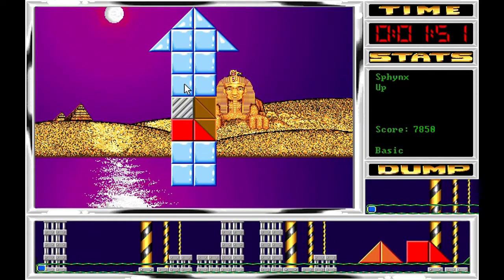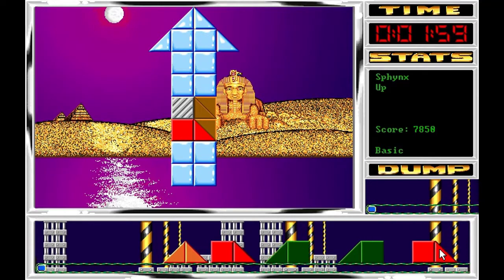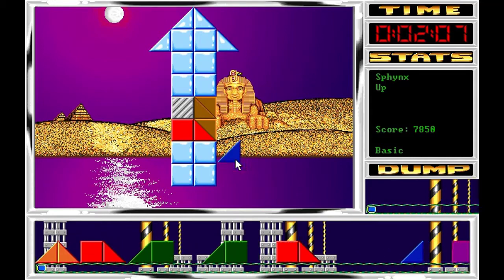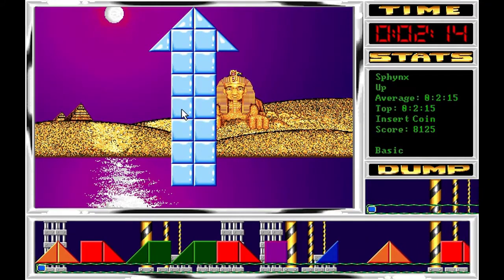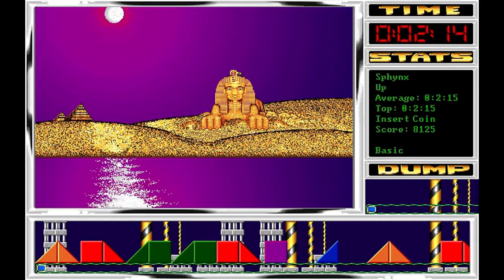Ahora cojo la verde, la coloco rápidamente, cogemos la morada y ya acabamos con el puzzle. Al final había estas dos azules que nos han aparecido antes, pero no importa, pasamos ya a los siguientes niveles.